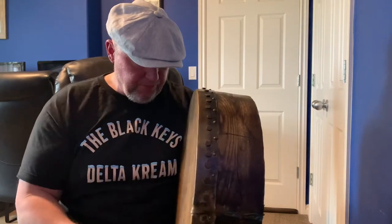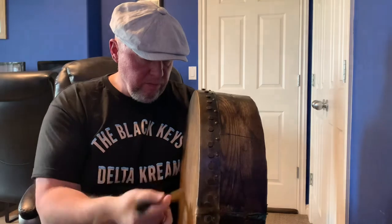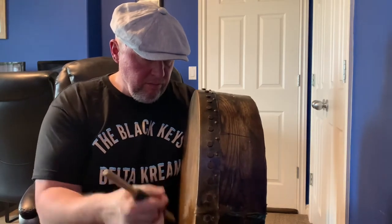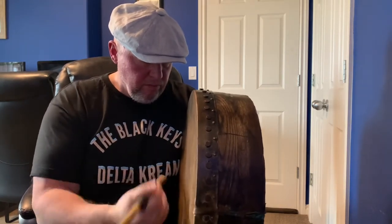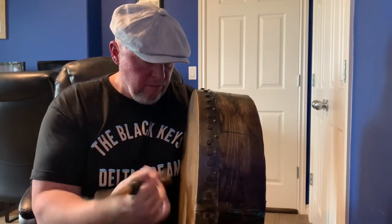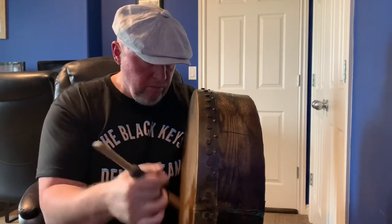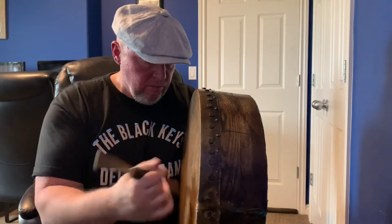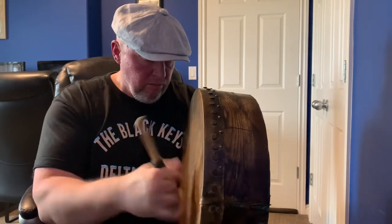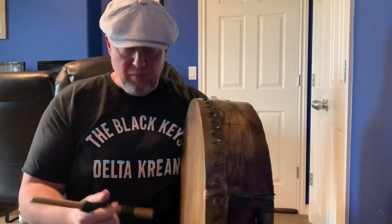So here we go. That's open, and then put your hand in the back, and you can play it. I guess I'm more like conventional boron now.